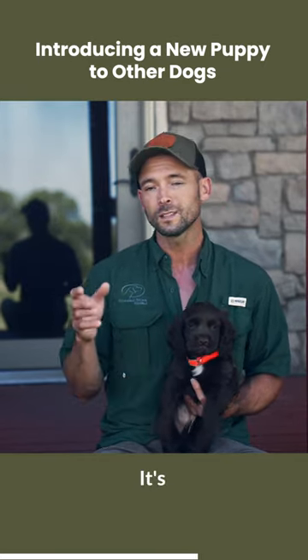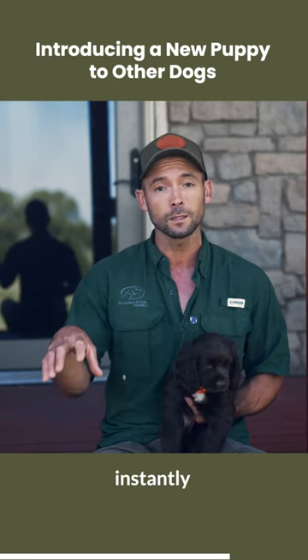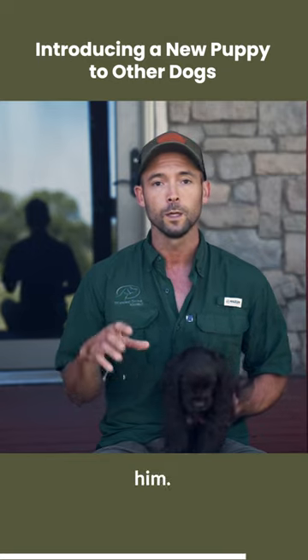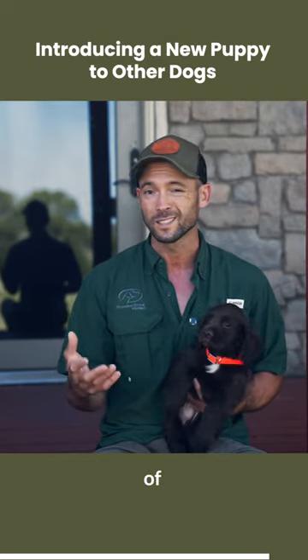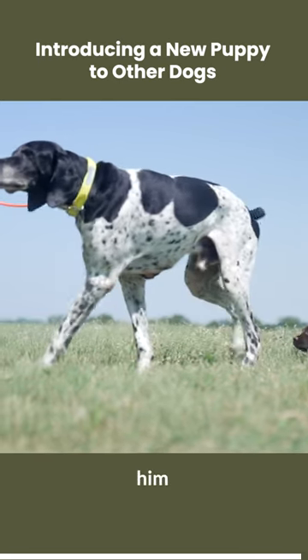It's also important to not let him invade their space instantly, because they don't know him. So we set up a neutral ground and just let them sniff each other and check each other out in a situation that's easy for him to handle.